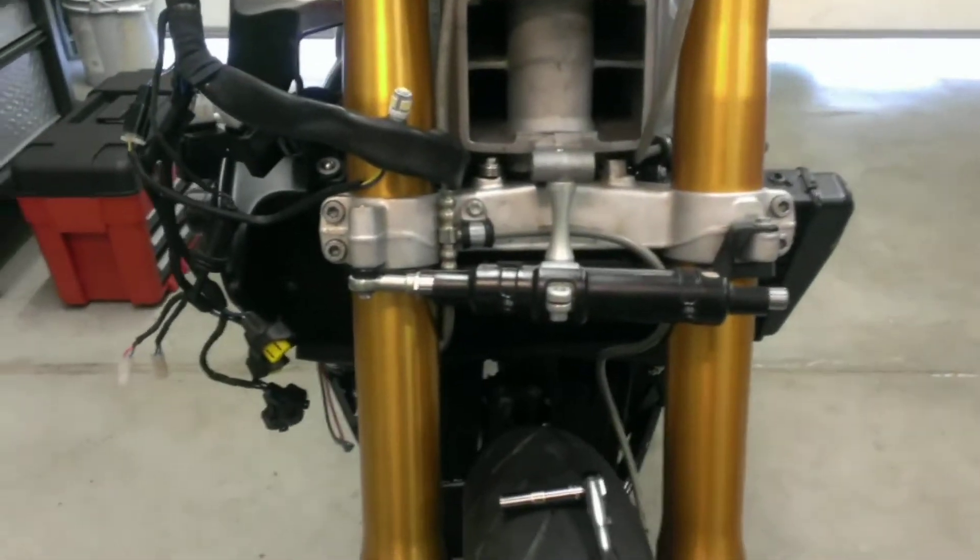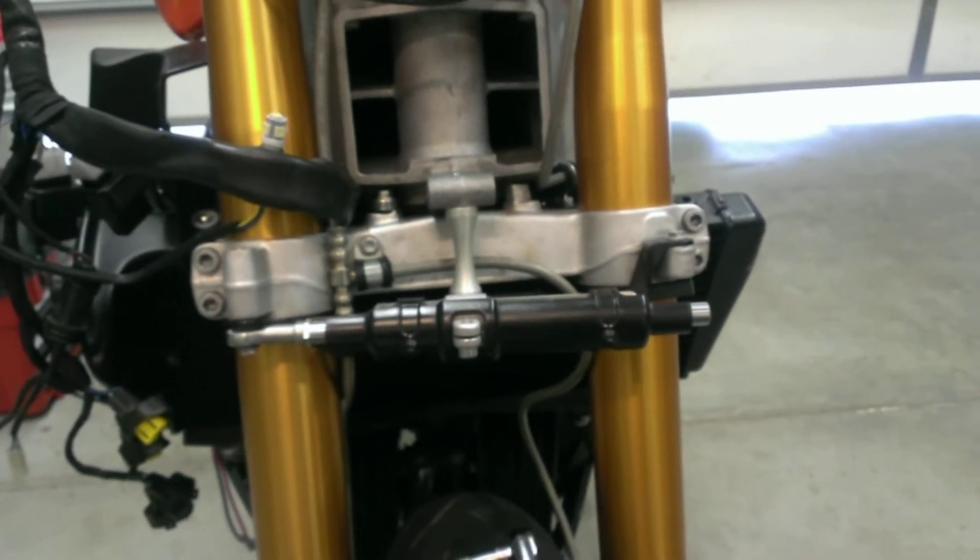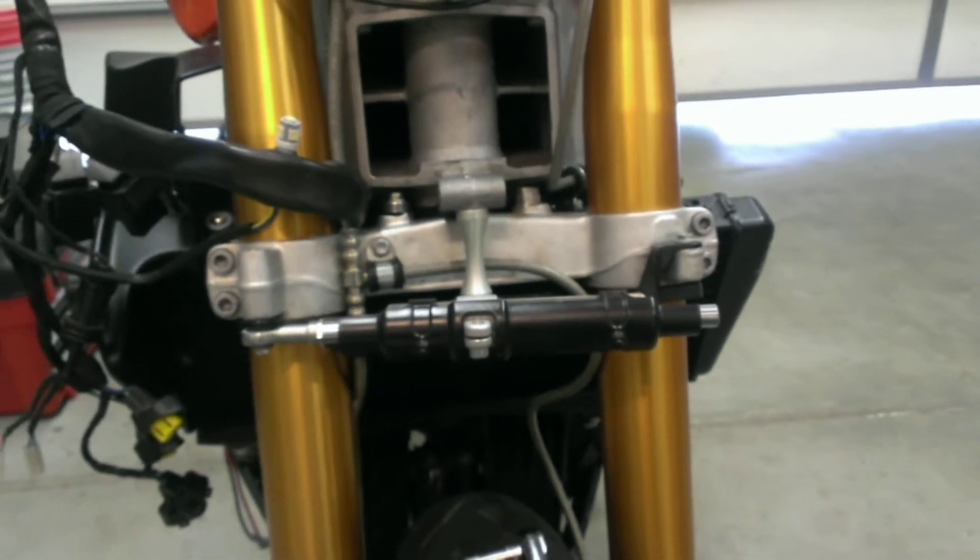As you can see here, I have Ohlins forks and I have an Ohlins rear shock as well. My recent get-off at the track included a fairly hefty tank slapper. I almost high-sided the bike, so the damage could have been a lot worse.